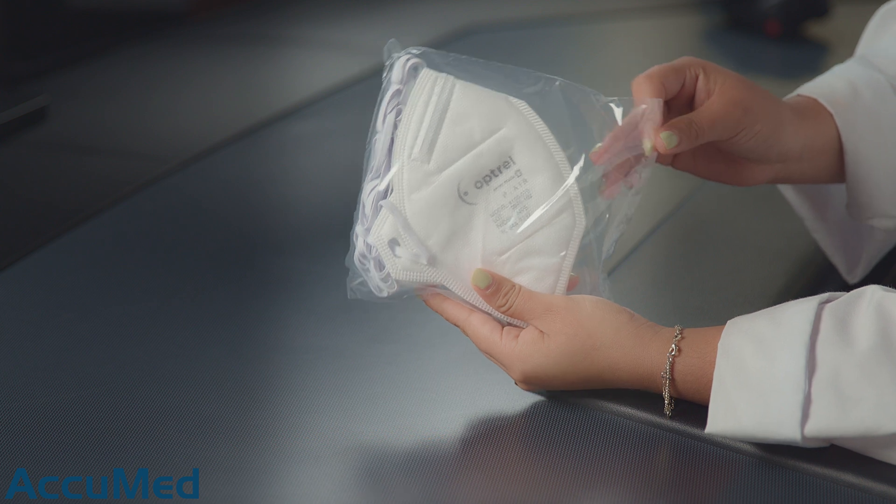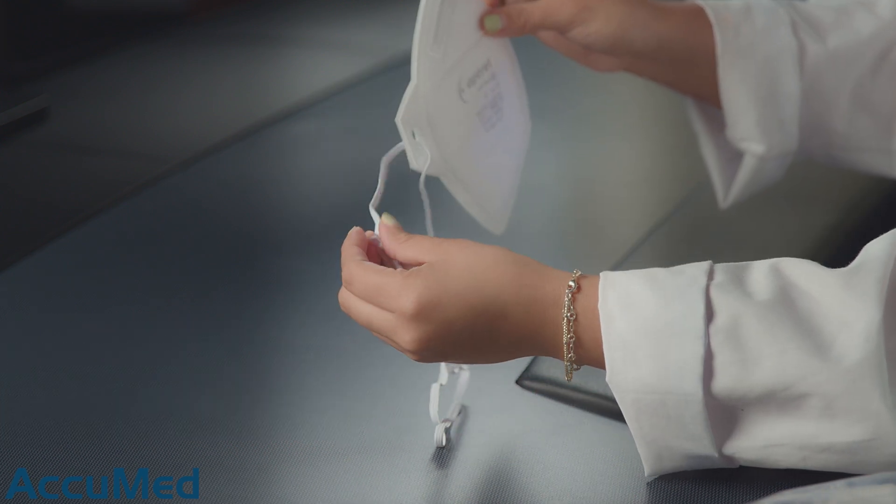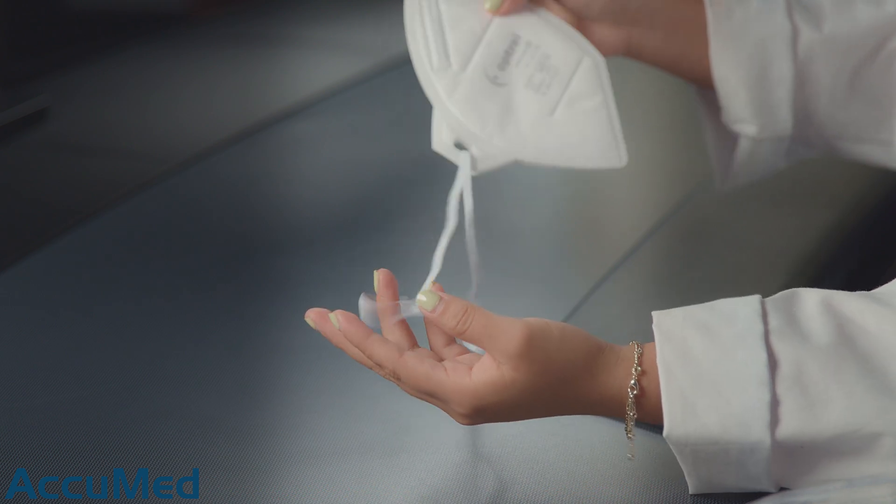They do come packaged in fives, so this is how they look. They have one long continuous headband and a very stiff nose wire, which usually is a good thing — however, sometimes it's actually hard to frame it to your face, so we're going to see how this works.